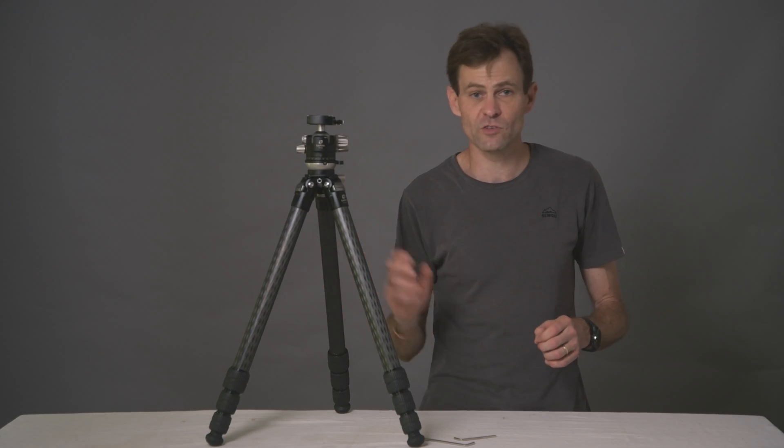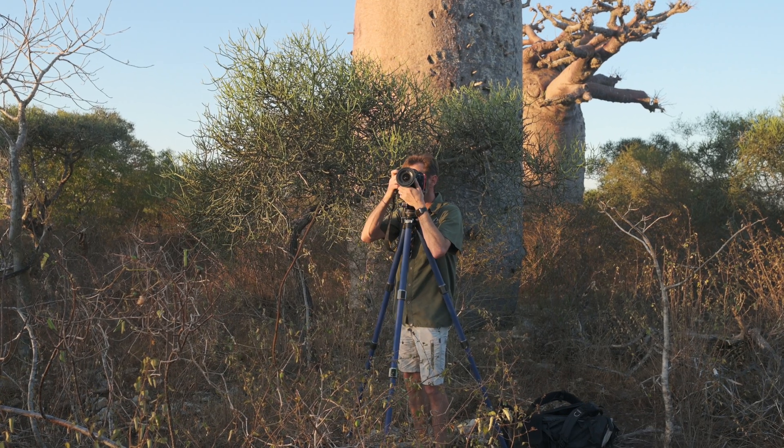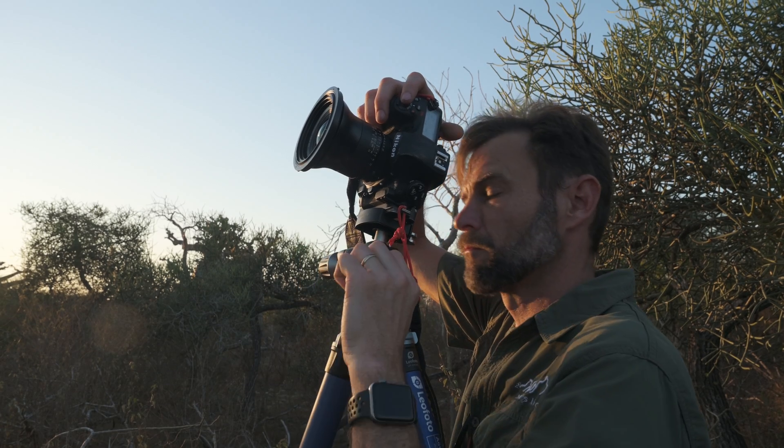I love these tripods so much I have two in my personal collection: the 324 CEX that you see here, and an LP364 CEX, which is the gullis and unique to the South African market.